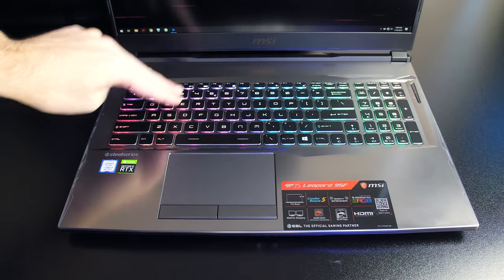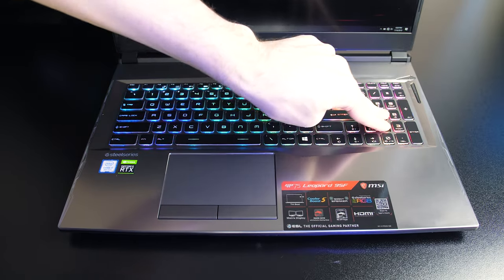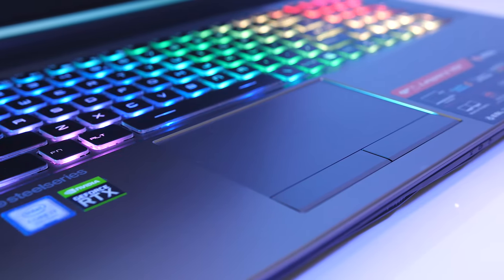There was a little keyboard flex — nothing too bad, but it depends on where you push it; no issues during normal use though. The touchpad has precision drivers, was smooth to the touch and worked well.